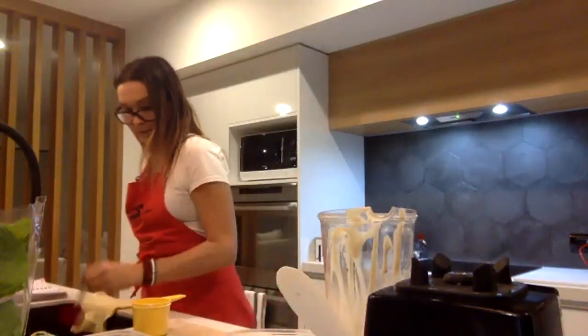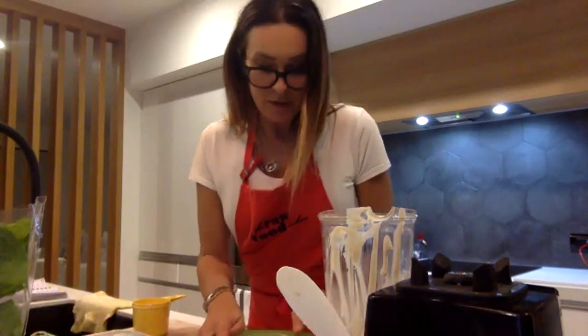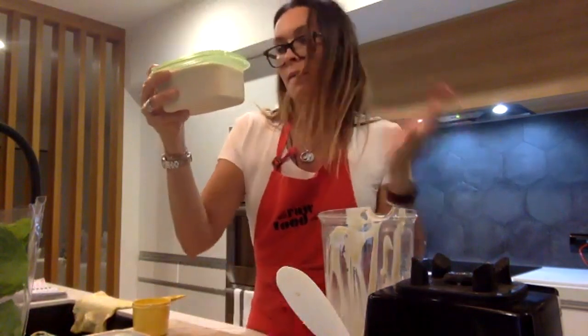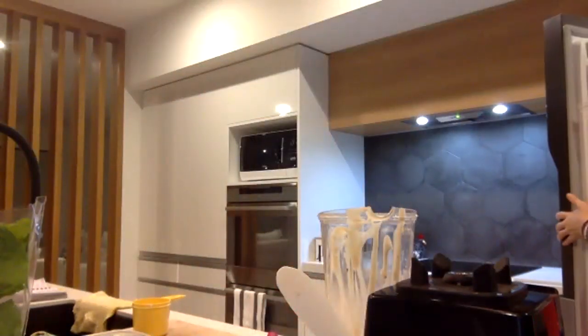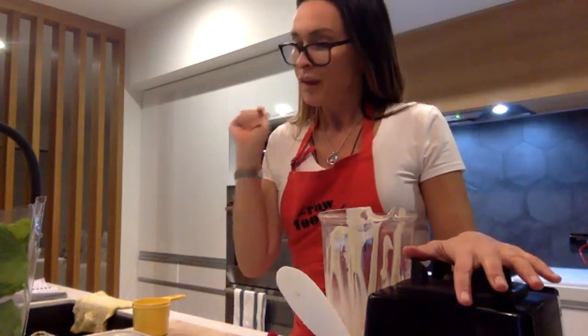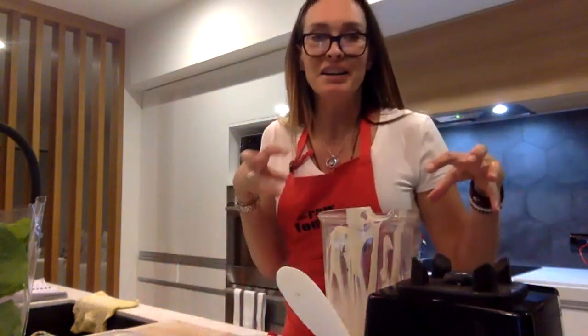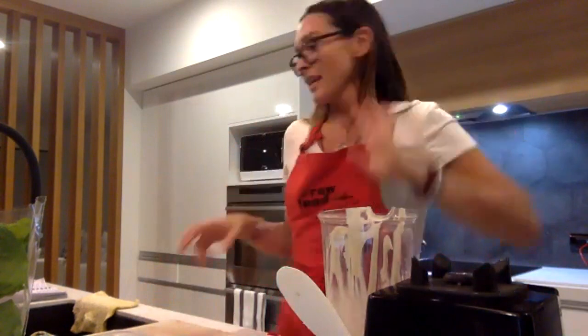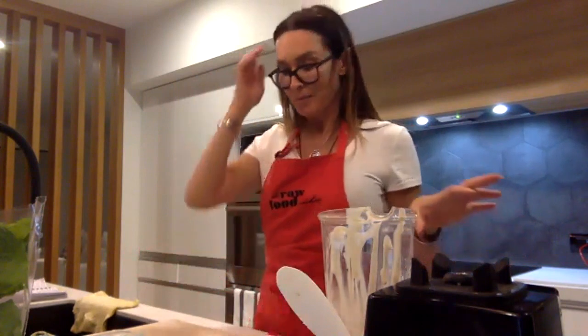I'm going to leave that there and wash up because we're going to do our chocolate mousse. That's a nice 500–700 gram container going straight in the freezer. What I also love is that the cacao mousse we're making next is really nice to have on top of the ice cream, so you can combine them. And I have been known to serve this chocolate mousse on top of my cereal for breakfast — it's so healthy you can have it with absolutely anything.